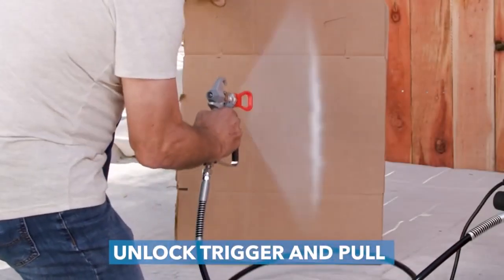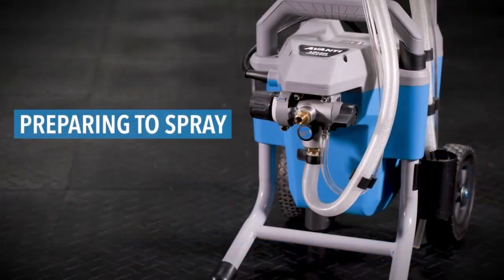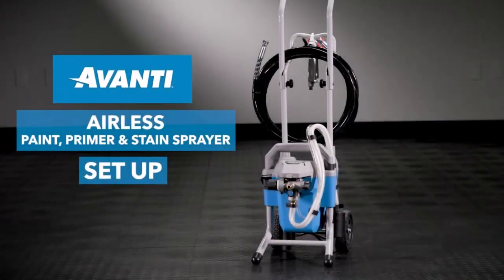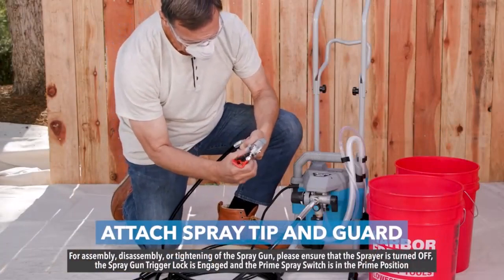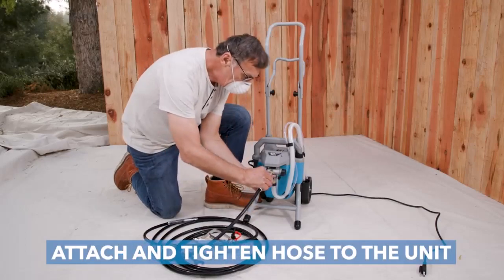Painting is as DIY friendly as it gets, but if you are using a plain old paint brush, projects can get messy and time consuming. That's why a paint sprayer is a favorite power tool at the Good Housekeeping Institute, especially with those of our experts who are known to change paint colors from cabinets to accent walls the way most people switch out throw pillows.